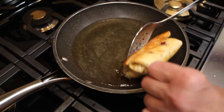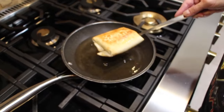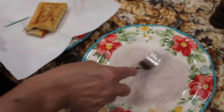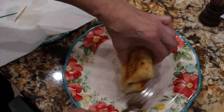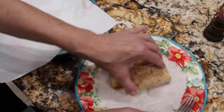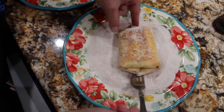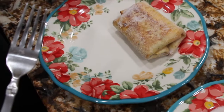See how nicely it browned? I'll place this on my paper towel. I have my cinnamon and sugar on this plate. Now that I rolled it in the cinnamon and sugar, I'll place it on this plate and repeat the process all over again.